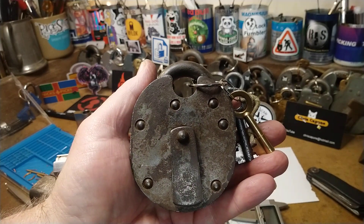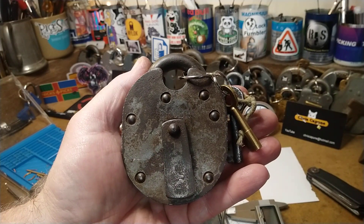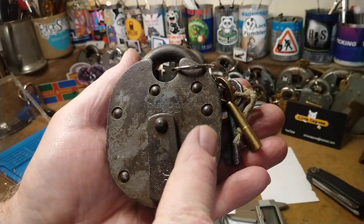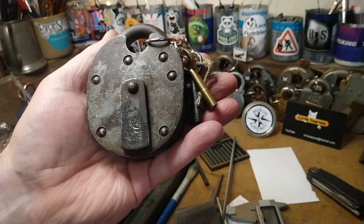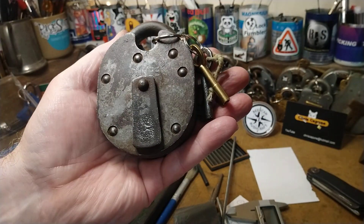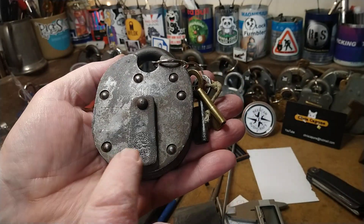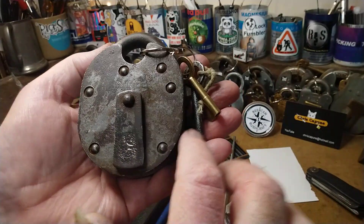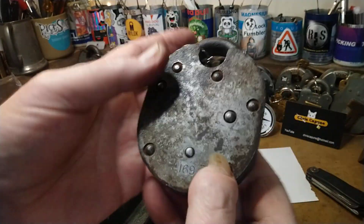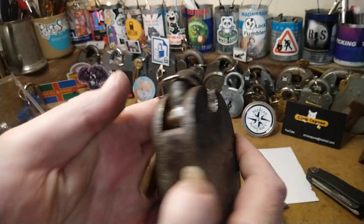Hello again! This is a mylock appreciation video. mylock has just sent me this Chub — I got it yesterday. This lovely Chub has got 'Chub London' and a little Chub fish on the front, with 'Chub' written across the front. 1961 is the date of the Chub.